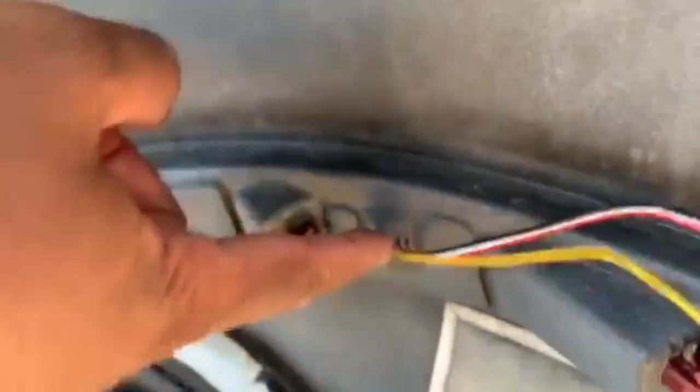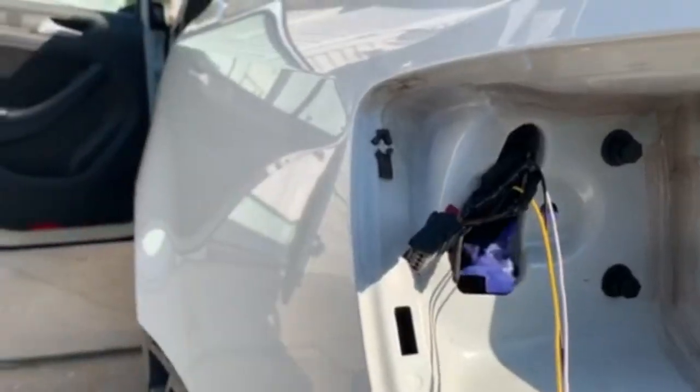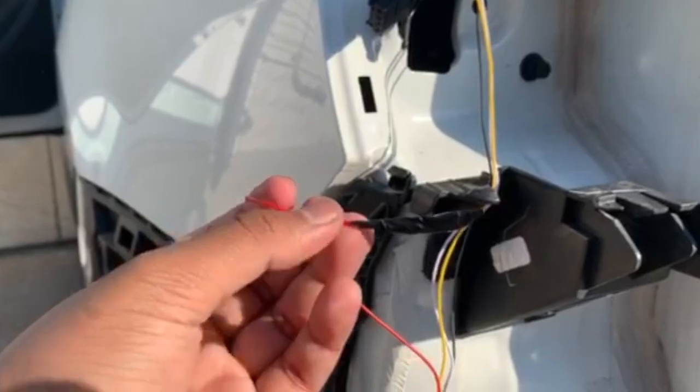I drilled a hole so it could be nice and neat. I shrink wrapped the wires and then put electrical tape on them. For this one wire, since it's not being used, I made sure it's not exposed at all, just in case.